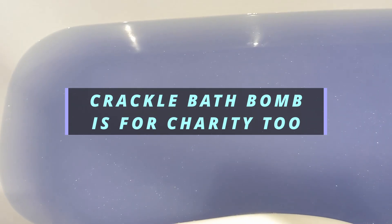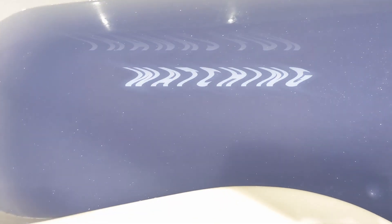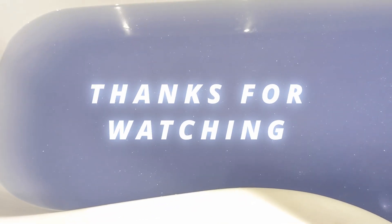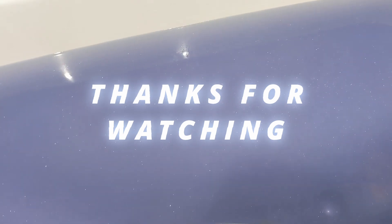This one was okay — just an average bath bomb in my opinion. But thank you very much for watching! Let me know what you think if you've tried it, and hopefully I'll catch you on another one.